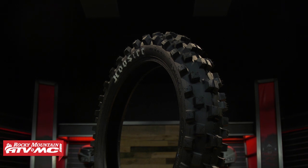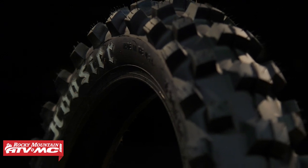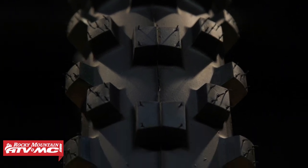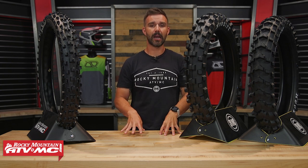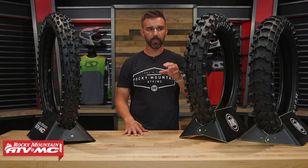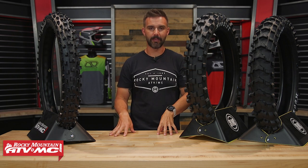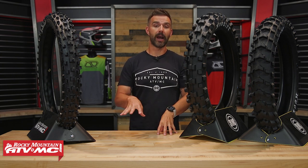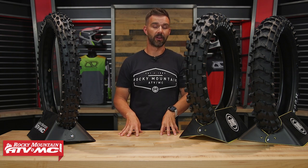Then you have the IMX 20, the 25, and the 30. All three have the exact same tread design — the only difference is the tread compound. The IMX 20 has the softest compound and is designed as an indoor tire for Arena Cross and Supercross-type riding. I've felt all three compounds by hand and yes, the IMX 20 is noticeably soft rubber. If you were to buy that tire and ride intermediate or hard pack outdoor conditions, it's not going to last very long — just something to keep in mind.